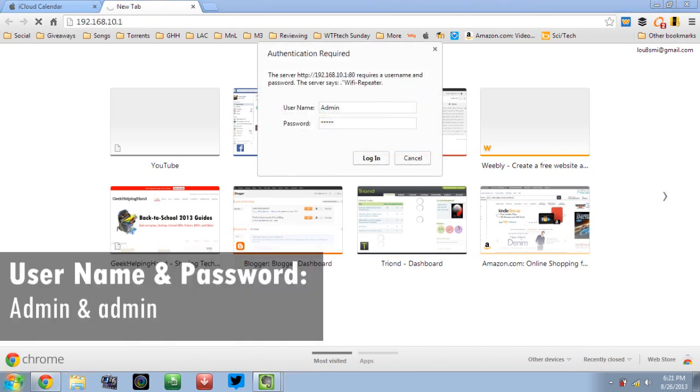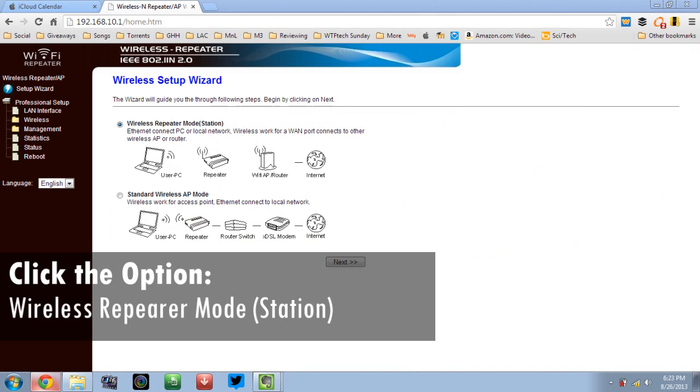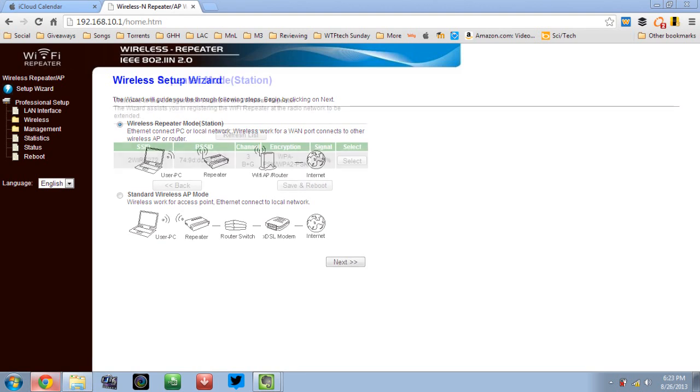The web page will load up and you should log in by typing 'admin' into the username and 'password' into the field below. The page will refresh and you should click on the option that says 'Setup Wizard' and click Next. After clicking, select the wireless repeater mode station.